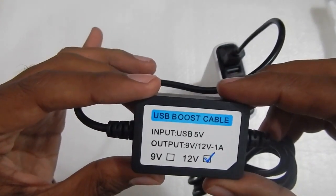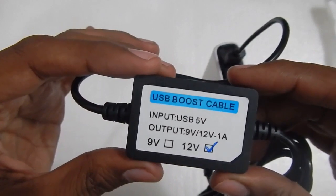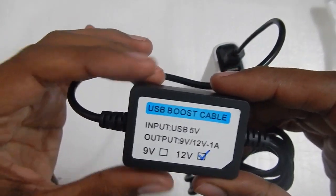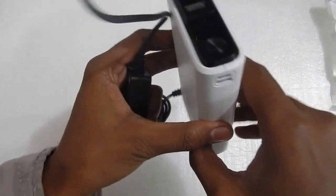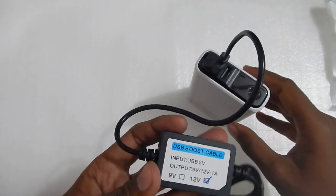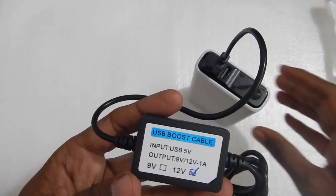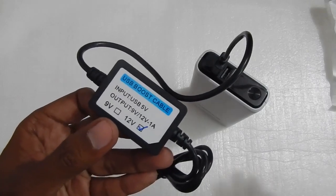There we go — this was my video on this USB boost cable. It converts 5 volt to 12 volt, so you can use any power bank capable of giving at least 5 volt and 2 amperes to run your routers, modems, set-top boxes, or any other 12 volt device that takes about 1 amp. Thanks for watching, and I will see you guys in my next video. Bye bye.